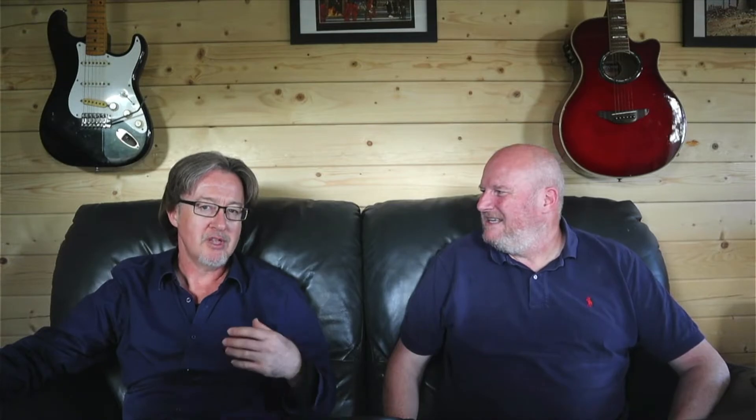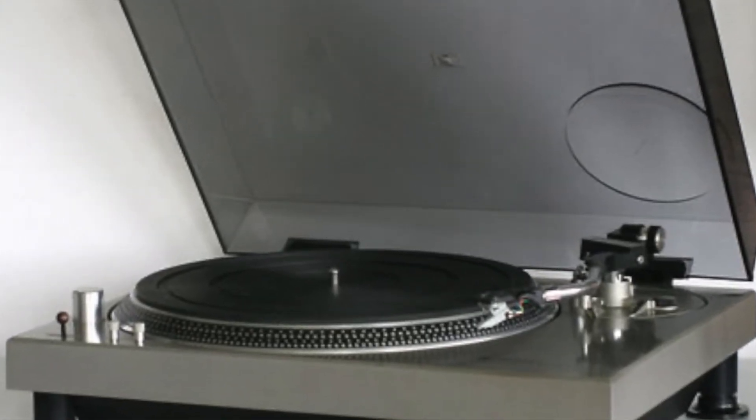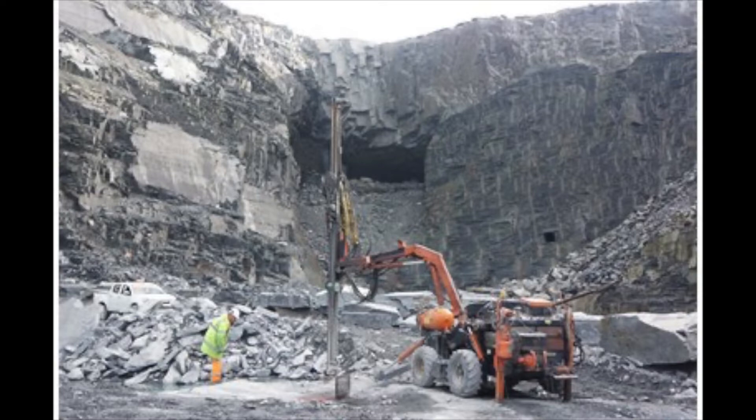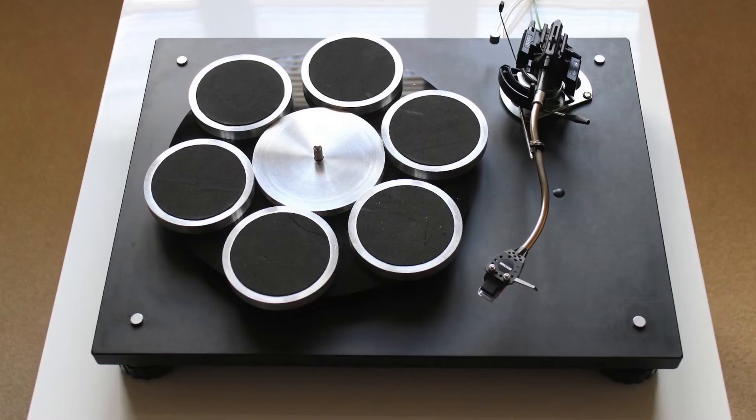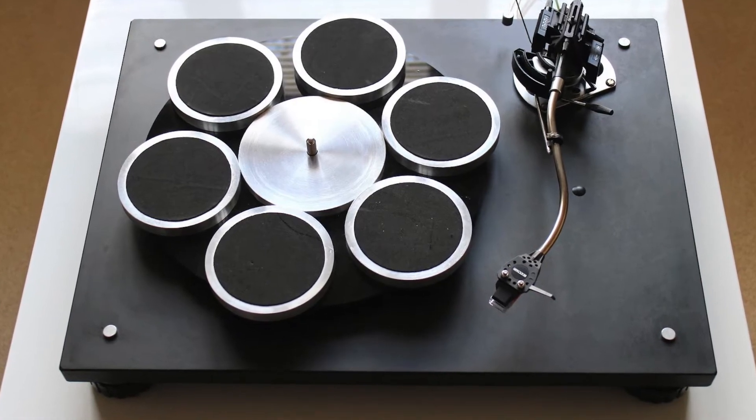It is a very strange beast, and we were discussing how to describe it — how do you sum up this turntable in one sentence? My one was: Technics SL1200 Mark 1 meets a Welsh slate mine meets the Tomorrow People. I can't do any better than that. I can see people now having to Google the Tomorrow People. I can't decide whether it's one of the wackiest turntables I've ever seen or one of the coolest — maybe a bit of both.